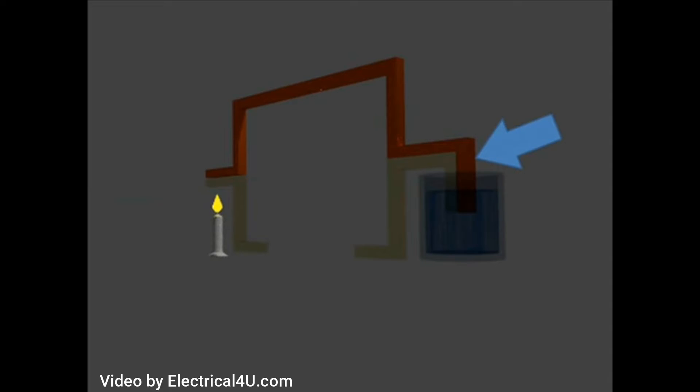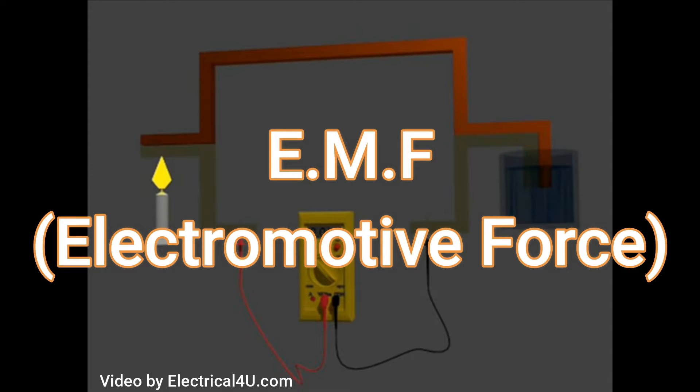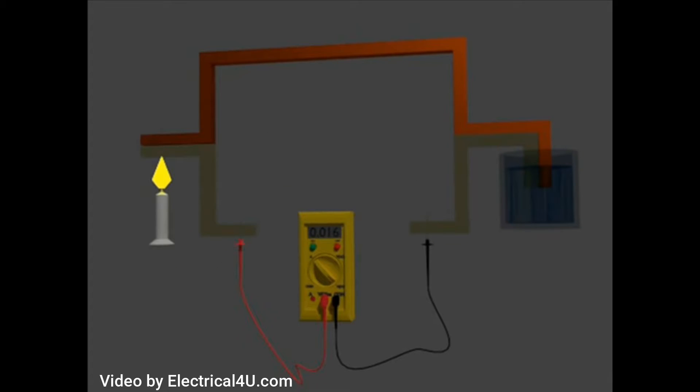How does a thermocouple work? A strip of metal — Constantan — and another two strips of metal — copper — form two bimetallic junctions. One junction is heated by a candle and the other junction is submerged in a container of ice water. As you can see, this meter gives a reading, and this reading is the voltage of the two junctions. The voltage produced between the two junctions is called EMF or electromotive force. The voltage causes a current to flow when heat is applied to one of the junctions, and the current will continue to flow as long as the two junctions are at different temperatures.